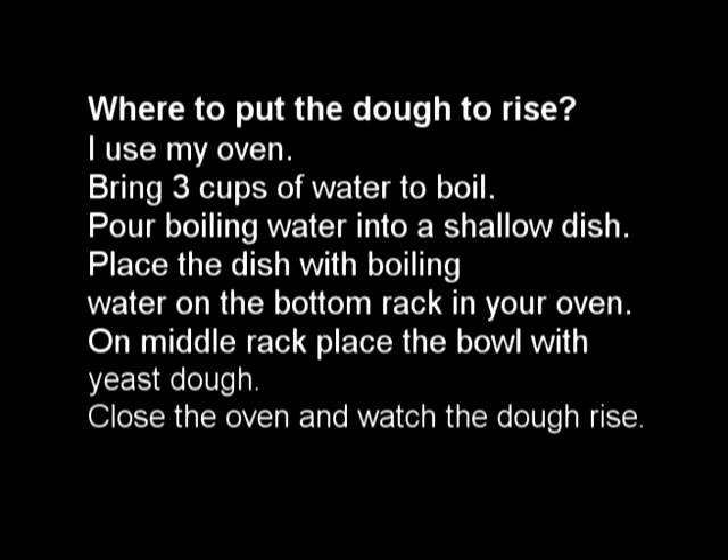I bet sometimes you're wondering where to put the dough to rise. Well, here's a little trick: bring three cups of water to a boil and pour the boiling water into a shallow container or dish. Place this dish with boiling water on the bottom rack of your oven, and then on the middle rack place the bowl with the yeast dough. Close the oven and watch the dough rise. It's very simple and effective — I hope you try it.